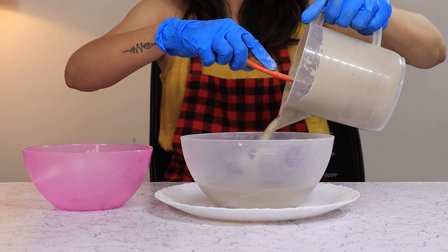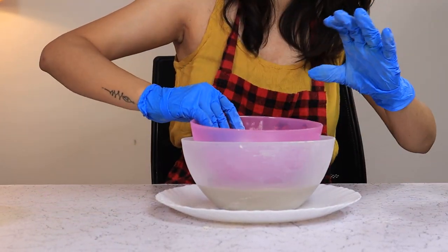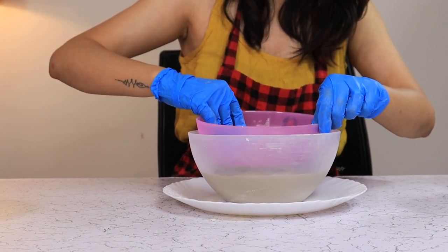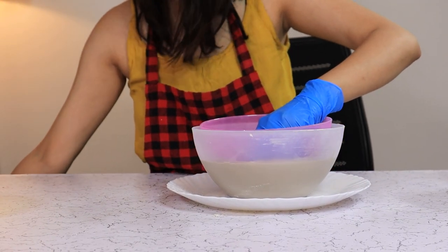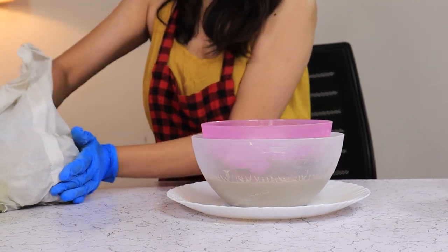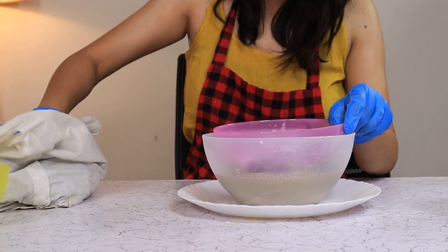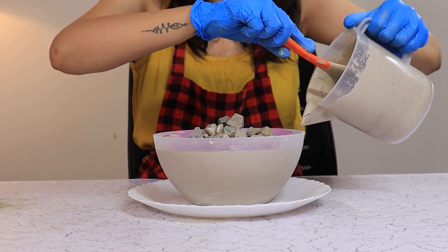When it is almost half full, we are going to press the inner bowl in and place some pebbles on the top bowl so it doesn't move and float away. Now we are going to fill it to the brim.